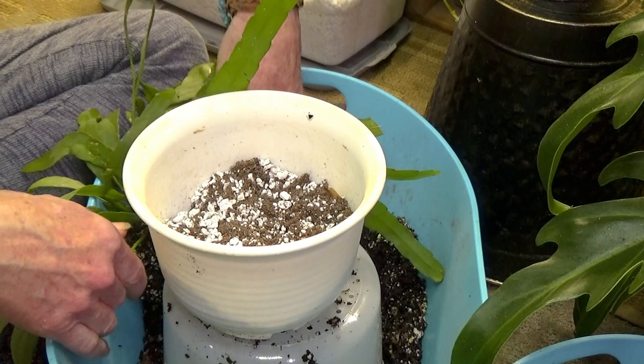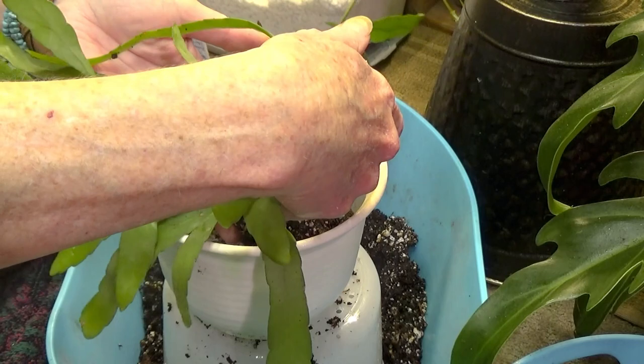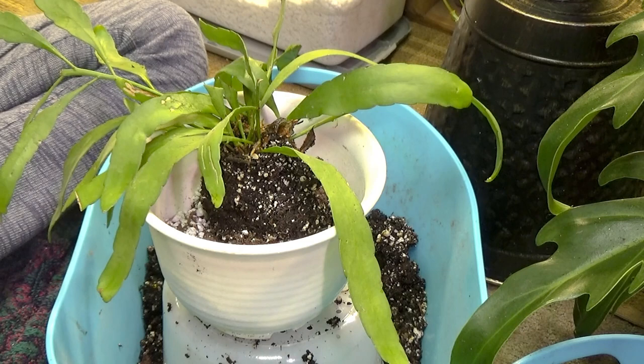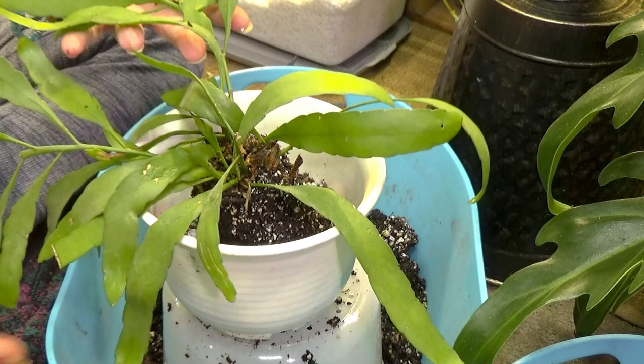See where she sits here — that's a good level. And I'll just finish filling her in. You want really bright light for most of the Rhipsalis, but especially this one, because she will turn a beautiful purpley red color.